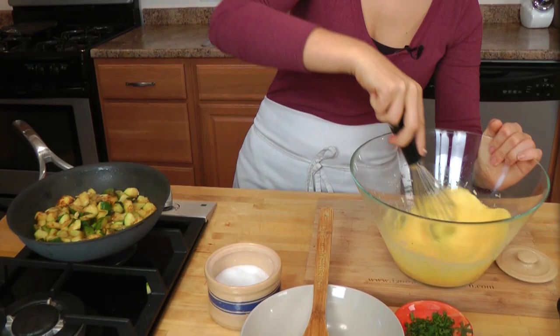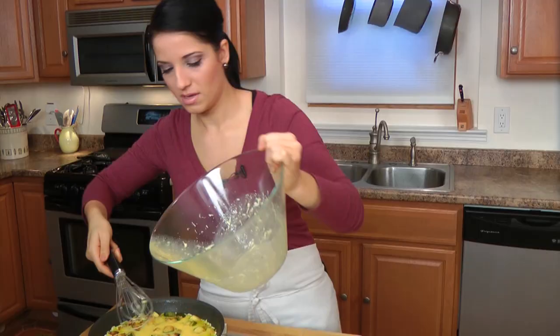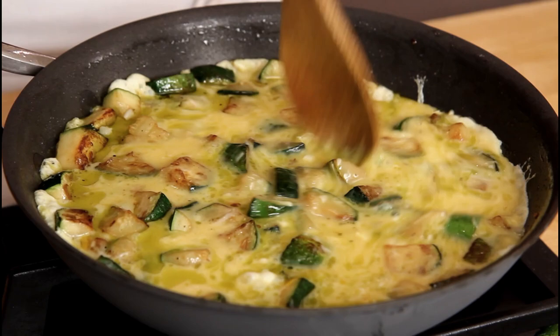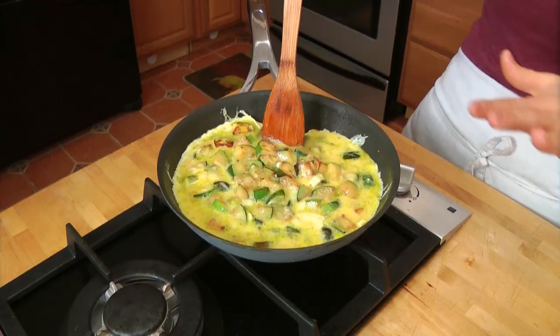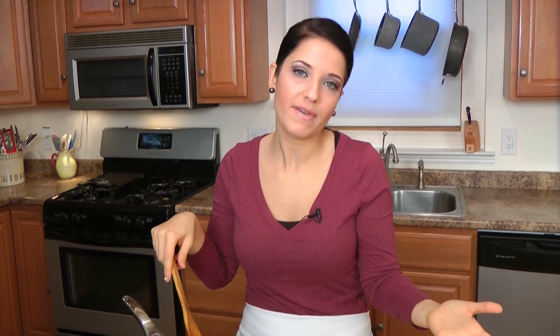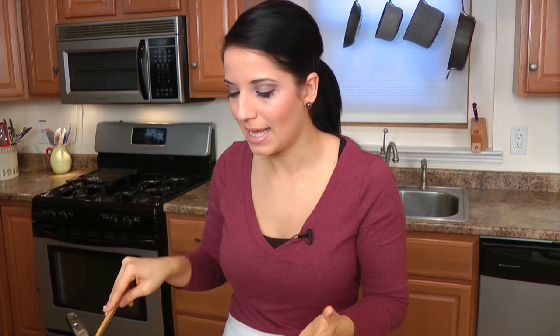Now I'm going to pour my egg mixture right over the top. With my wooden spoon, I'm just going to push this in on itself — so when the first layer sets, I push it in so another layer can set, which allows the eggs to cook more evenly. You want to do this for about a minute or until the bottom is pretty nicely set. In the meantime, preheat your broiler — I have mine preheated to high, though depending on your oven you can use high or low. Let this cook for about five to six minutes until the bottom is set really nicely.